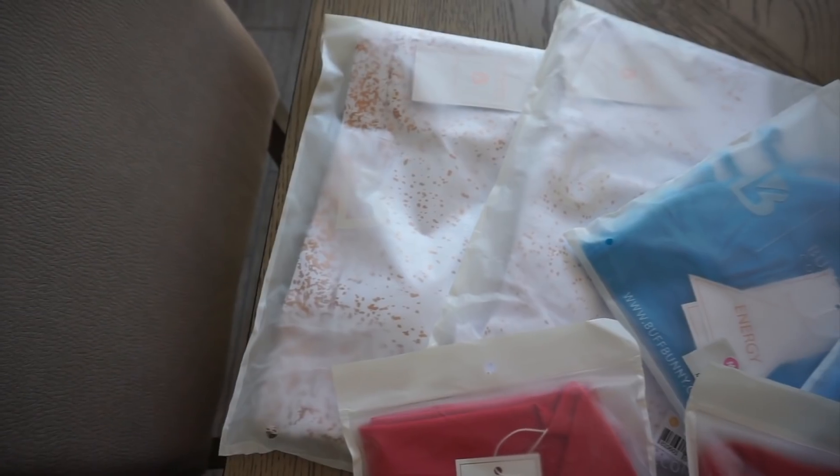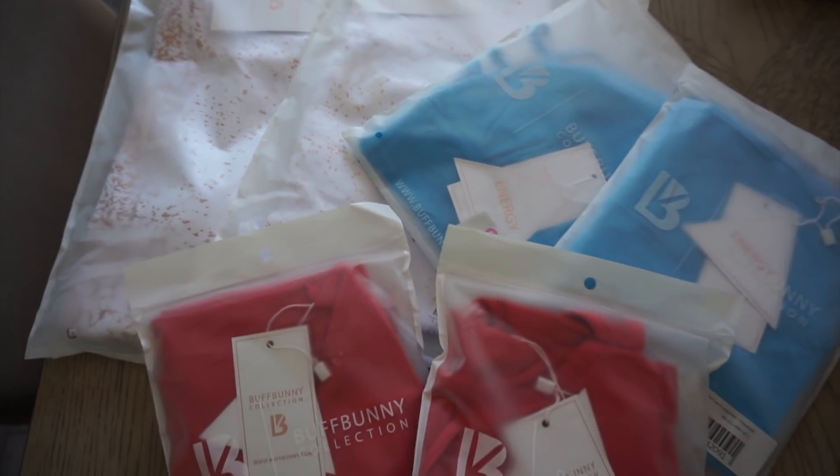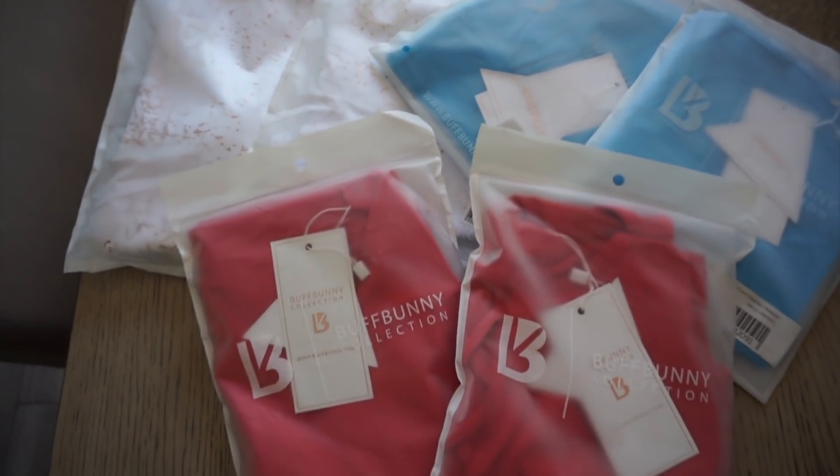I got three different sets: the Cross My Heart set, the Rosé set, and the Hawaiian set. I didn't get every single thing she released — the Rosé is also not new, but I just decided to order some pieces since I haven't tried Buffbunny in about a year and a half. I really like the packaging it came in — sleek, white, frosted-style packaging. Packaging doesn't ultimately matter that much, but it's always a nice touch.